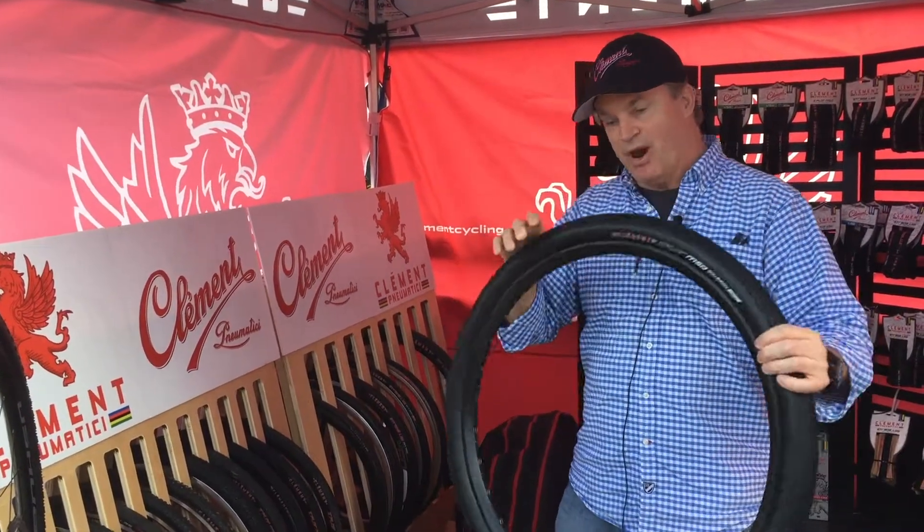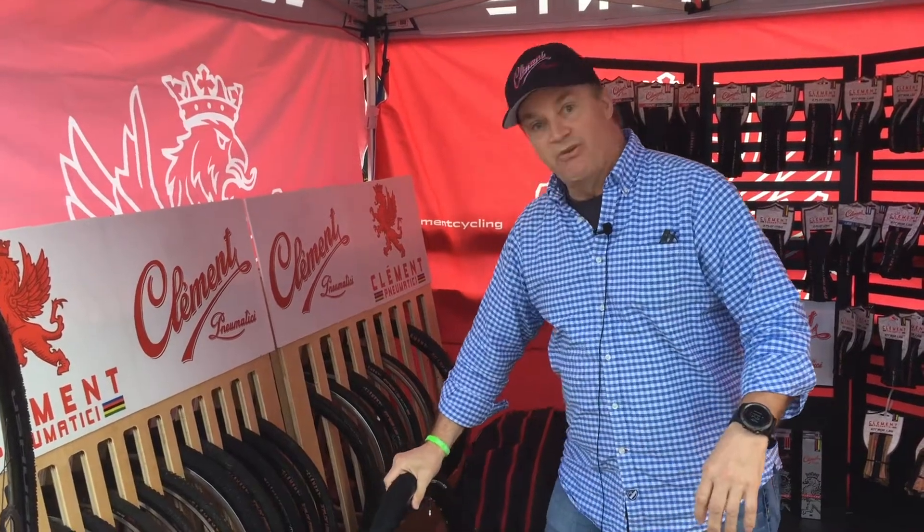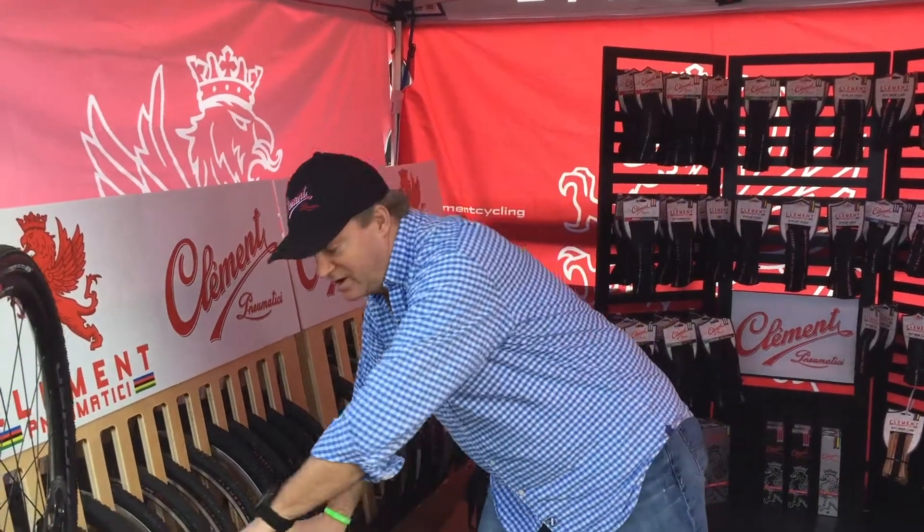These are brand new products — some of them are on the water right now, and some of them are already in stock.